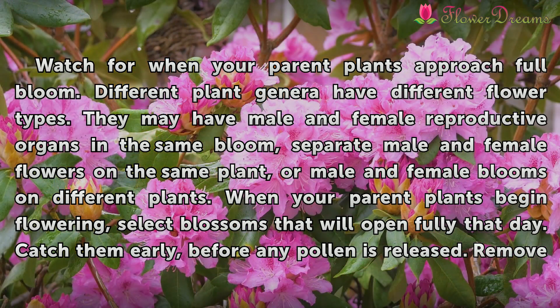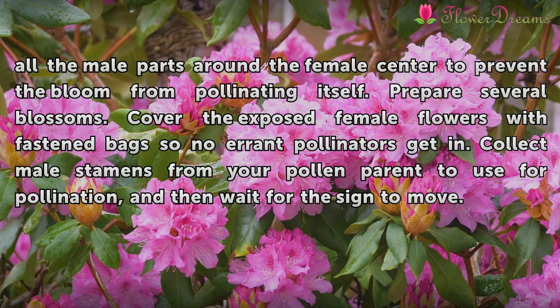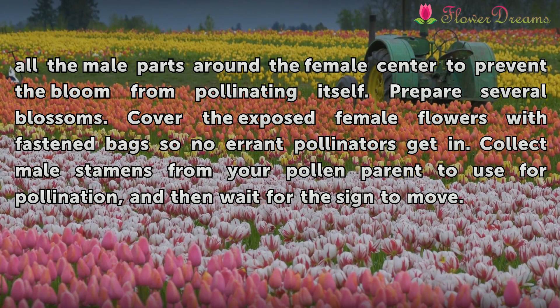When your parent plants begin flowering, select blossoms that will open fully that day. Catch them early, before any pollen is released. Remove all the male parts around the female center to prevent the bloom from pollinating itself. Prepare several blossoms. Cover the exposed female flowers with fastened bags so no errant pollinators get in.